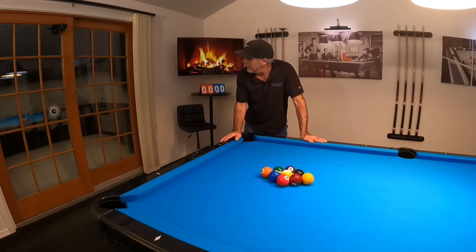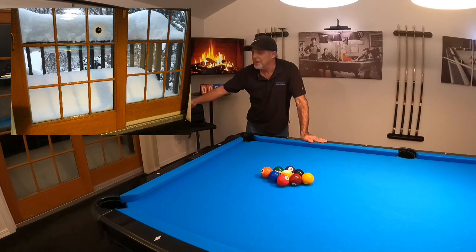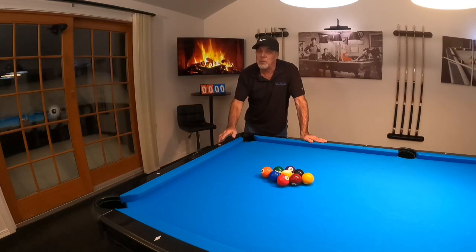Take a peek out there real quick — you see that? There's about 20 inches of snow on my railings and on my balcony overlooking my lower patio. Unbelievable.